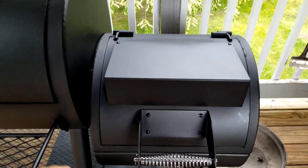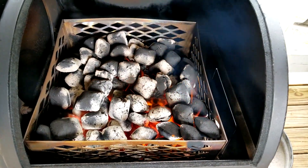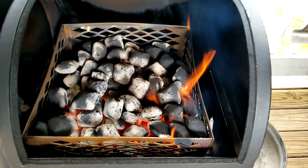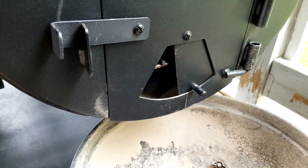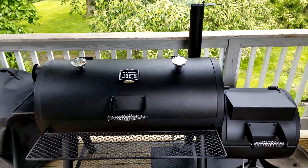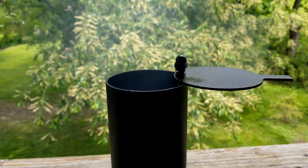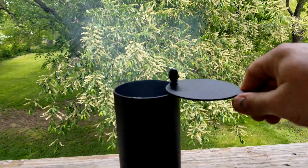I'll give you a look at the coals — it's been 15 minutes and it's looking pretty good. You can see the wood splits are starting to light up and that's what I'm waiting for. My firebox vent is open halfway and my stack is wide open. Once I get close to 275 degrees I'm going to start maintaining my temperatures with the exhaust flap.